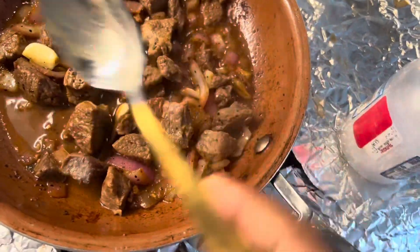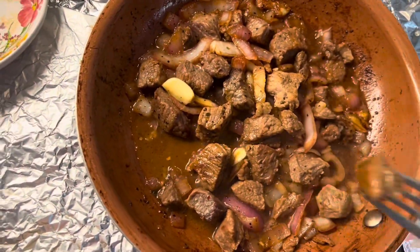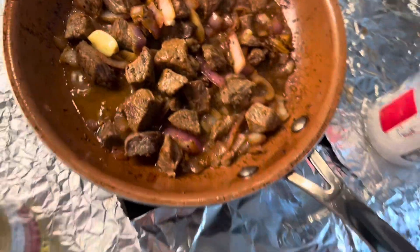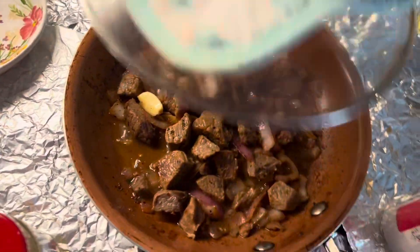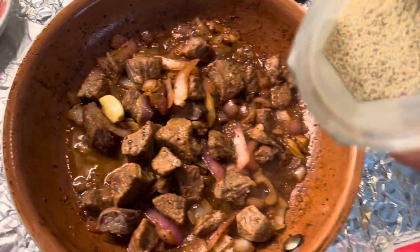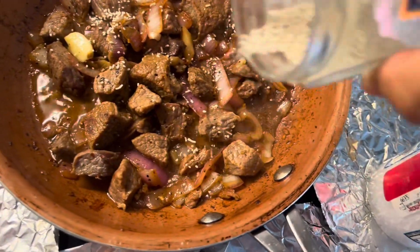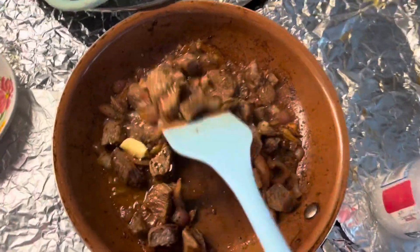So this is it now. Let's try the beef. Water. What's this? Season. This one.